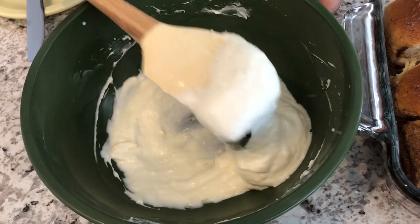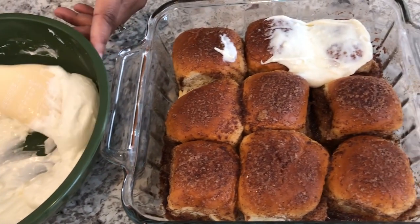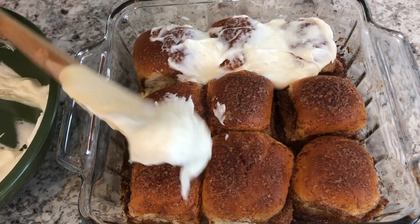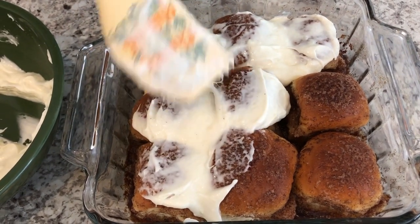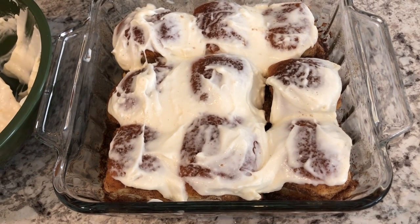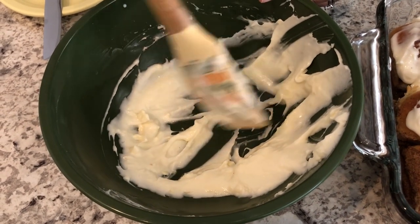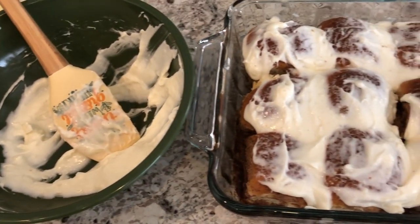I forgot to mention — when I took the rolls out of the oven I let them cool for about 10 minutes. Now I'm just spreading this cream cheese mixture on the rolls. If you like a lot of icing you could double the recipe, but I'm just going to do a light coating. Howard and I can always go back and add more icing to each roll if we want. Here is the finished product — let me take one out and taste it for you guys.